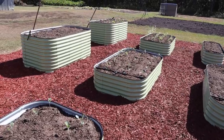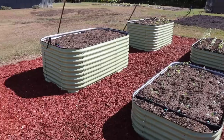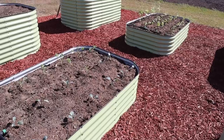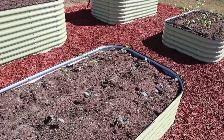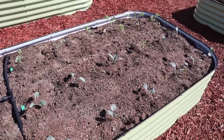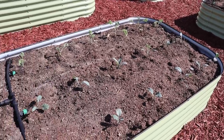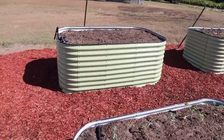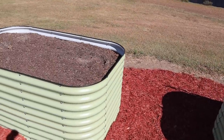But before we try to solve that geometry problem, let's talk about an issue that several viewers have mentioned - soil settling down in these beds. When we filled all these beds with composted wood chips and topped them off with native soil, fertilizer, compost, and potting soil, we tried to fill them almost all the way to the top because we knew some settling was going to occur. In some of these bigger beds, they're starting to settle down a decent amount.